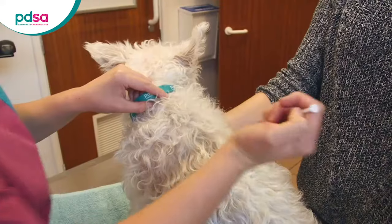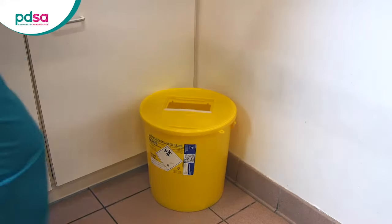It might mean that you've entered a tiny blood vessel. Take the needle and syringe out of your pet and put it into the yellow sharps container. You'll need to start again with a new syringe and needle.